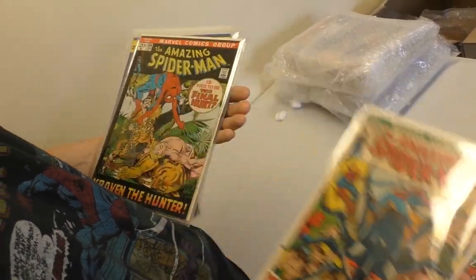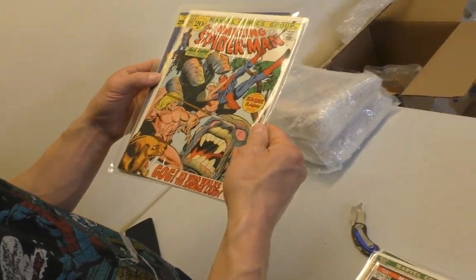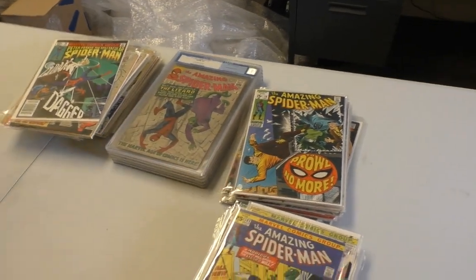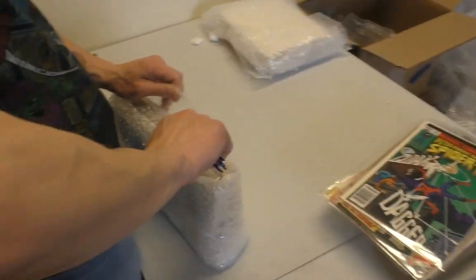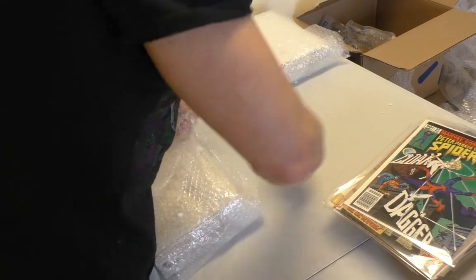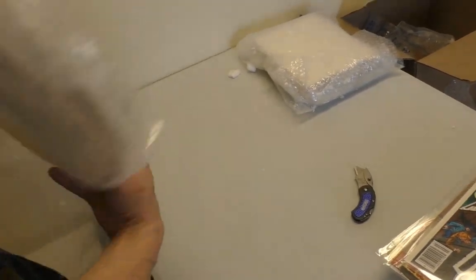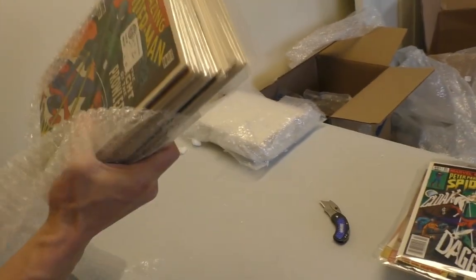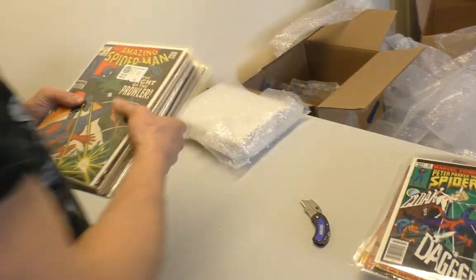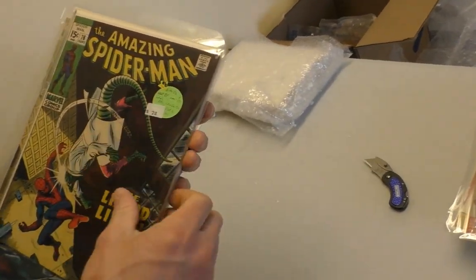That one's pretty nice. Issue 102. A couple bundles left — can't go wrong with Spidey. Issues 78, 76. There are two of them — there's a little star sticker on one but it's not on the book itself.